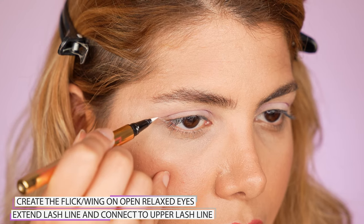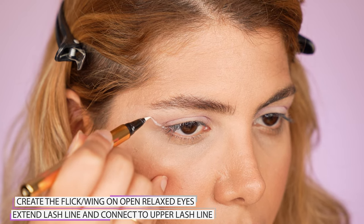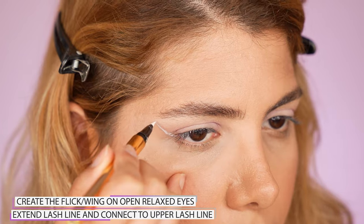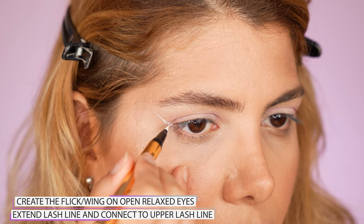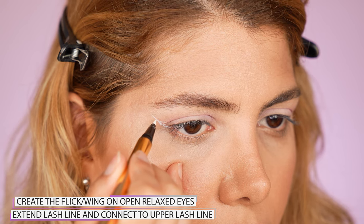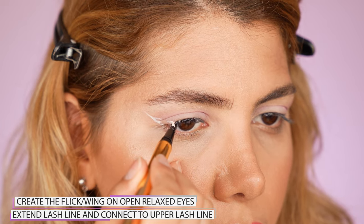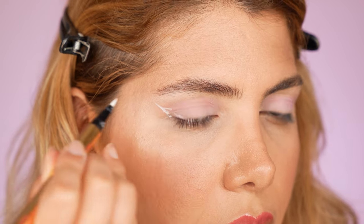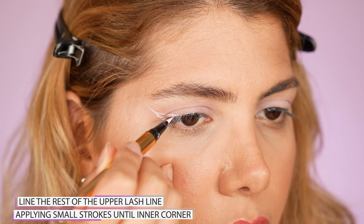I switch to the white eyeliner and start creating the flick while keeping my eyes open and looking straight into the mirror. Make sure you do not raise your brows, otherwise your eyeliner will turn crooked. On open, relaxed eyes, extend your lash line by creating a line and connect it to your upper lash line. Then line your whole upper lash line applying small strokes until you reach the inner corner of your eye.